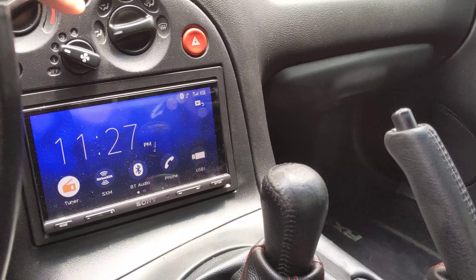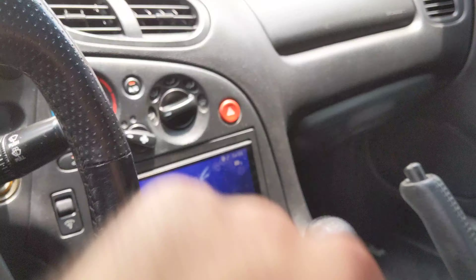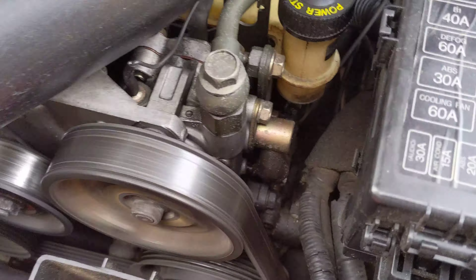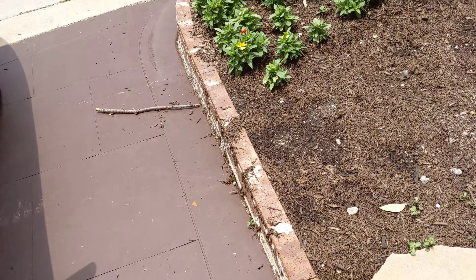So I don't know what this guy is talking about — my AC compressor is not engaging — because it looks like it's engaging to me. Fans on, compressor spinning. What the hell.